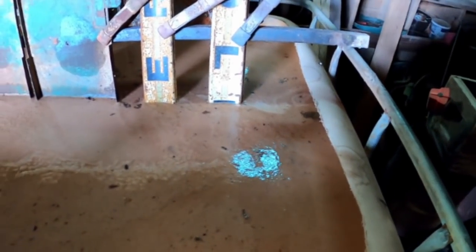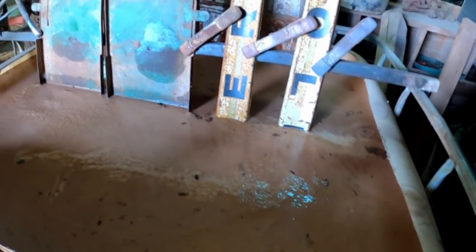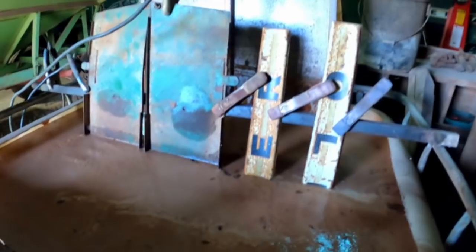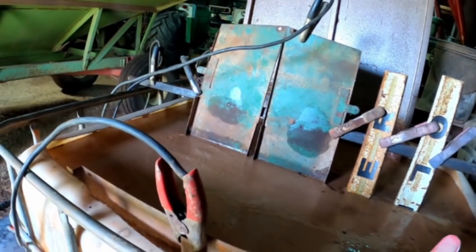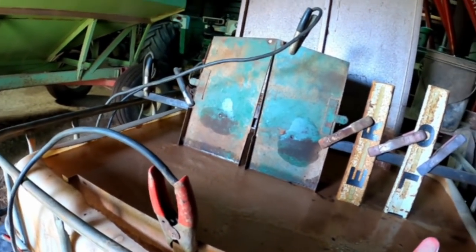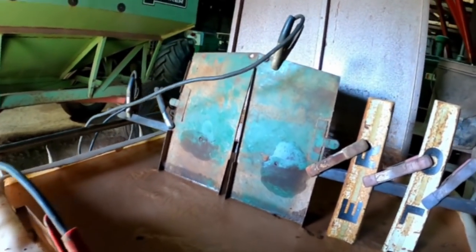Let's see if I can find something to scrape the scum off the top so we can see if the bubbles are coming up. It is Tuesday, 4:30. We'll come back and visit it tomorrow and see how it looks.